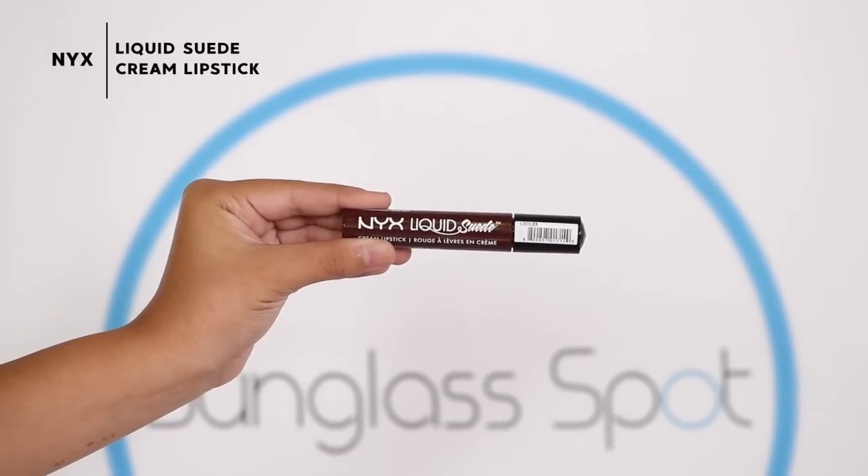So now to finish off this look, of course we have to do a dark lip. I'm taking the NYX Liquid Suede Cream Lipstick in Club Hopper. And now to finish off this gorgeous fall look, we're going to be taking the Urban Decay All Nighter once again and making sure that this stays in place.